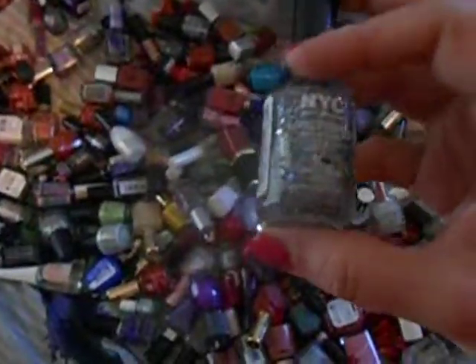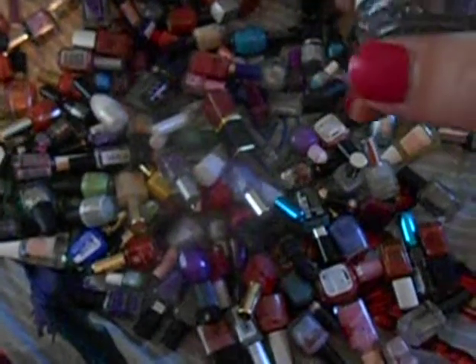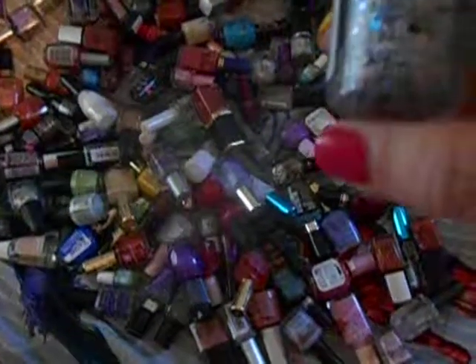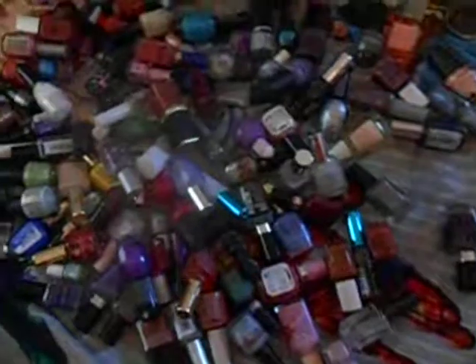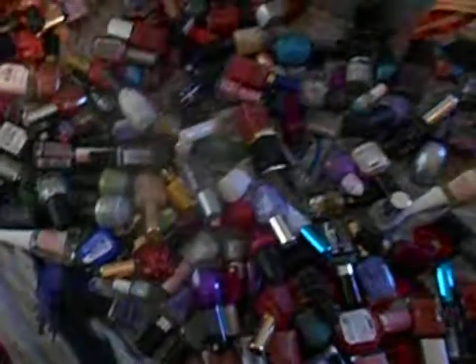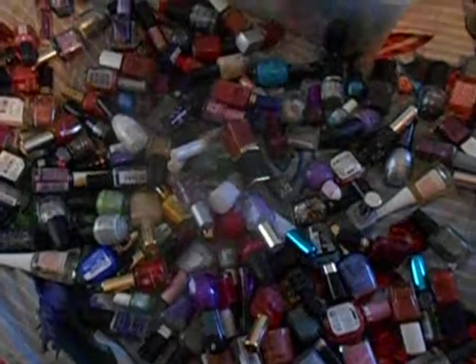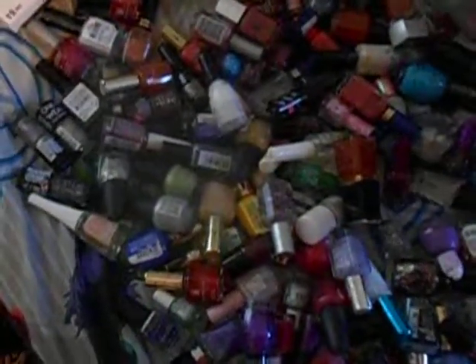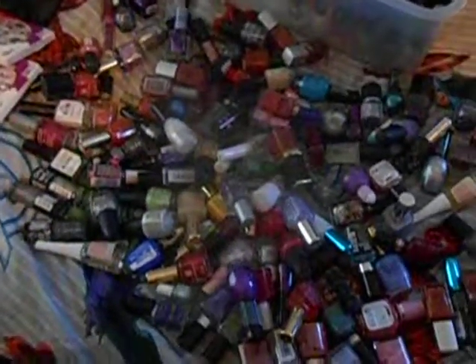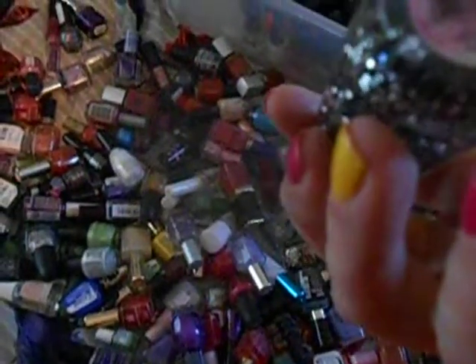I found my NYC glitter and this is in Starry Silver Glitter. I'm going to go ahead and donate this because I'm donating these to my work. And I like the NYC, but besides I have a ton more glitter in here. Like I've got this Pure Ice one in Don't You Wish, just a very clear one. I've got a Wet n Wild Mega Rocks color in Get Named.